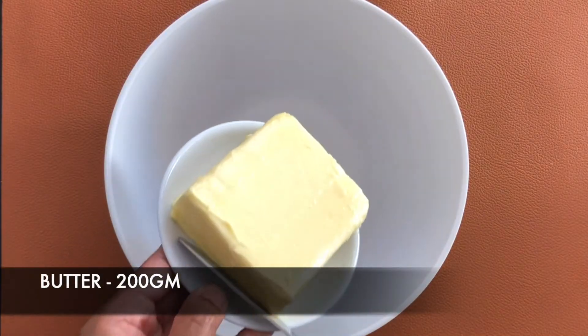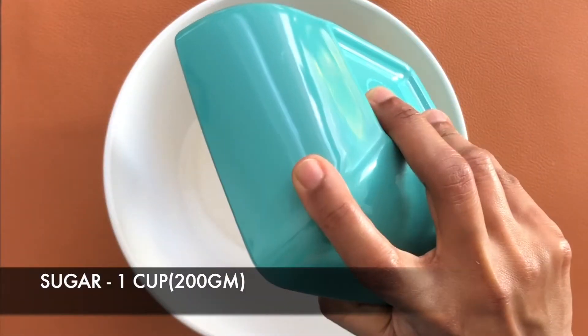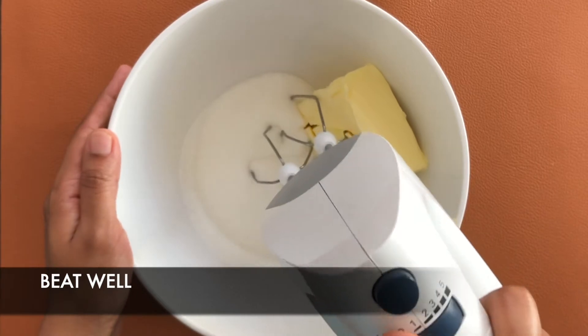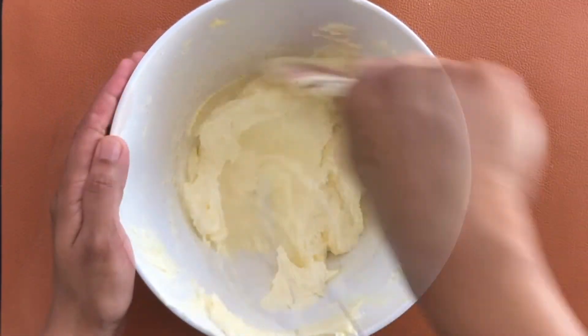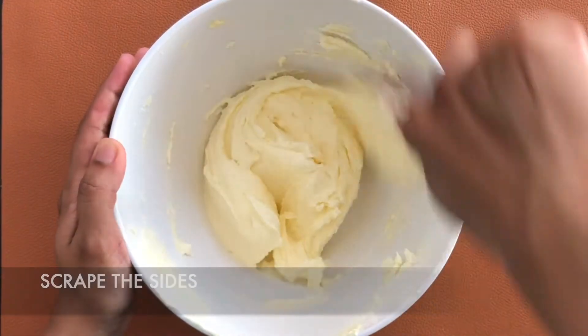In a bowl I have taken 200 grams butter. To this I'm adding around 1 cup sugar. Beat this using an electric beater at medium to high speed for about 5 to 10 minutes, until it becomes soft and light. Scrape the sides in between to ensure it is evenly done.